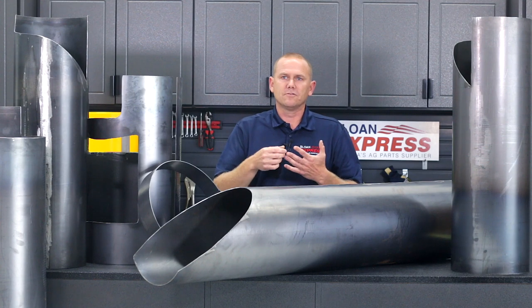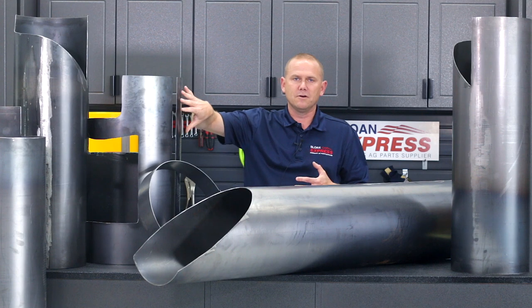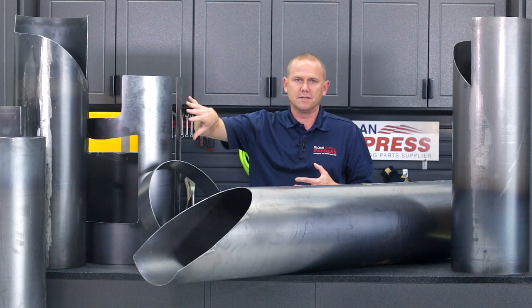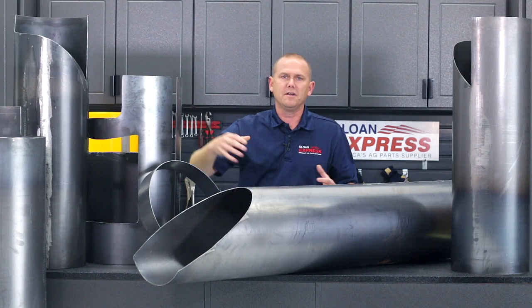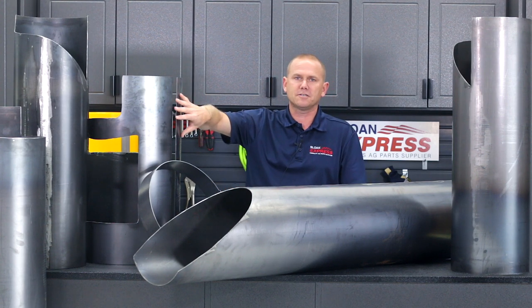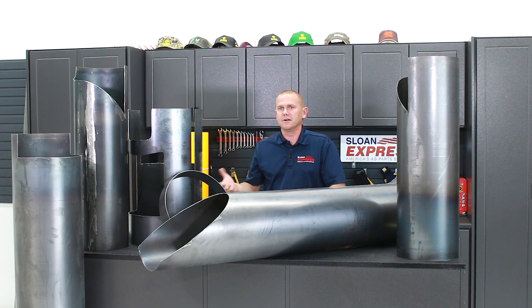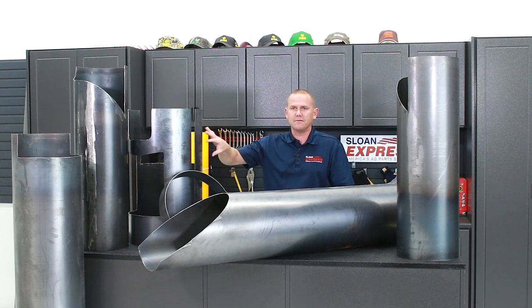The main reason this liner is on the market is basically for one reason: a lot of the Case IH grain tanks on those combines have that unload auger tube actually welded into the grain tank. So if you wear that out, you usually end up having to replace the entire grain tank. It's a very cost-effective piece — if you can catch it in time before it buckles over and folds that auger down, you can get in there and put this liner in its place.